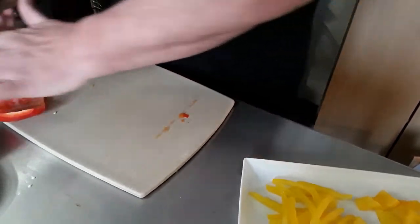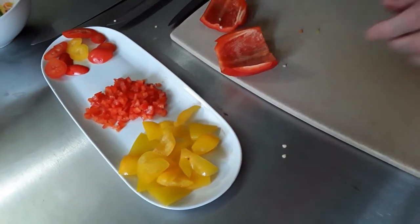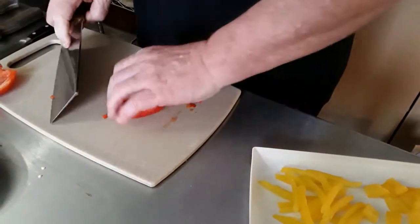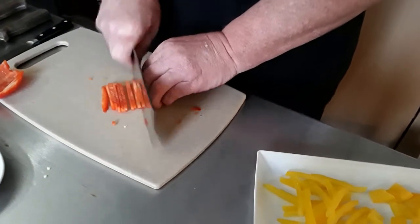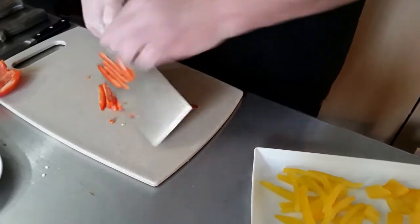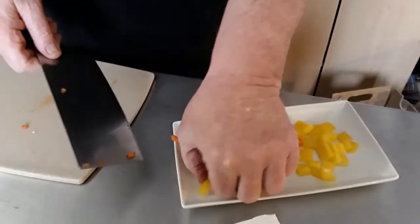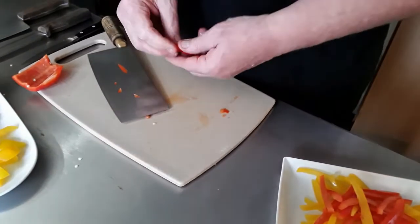This would be a smaller dice right here. The colors are just spectacular — I love summer produce. Let's make some more julienne cuts; this can also be used when a recipe calls for matchstick vegetables in a stir fry or salad. There are your matchsticks — you can mix and match, very pretty on a plate.